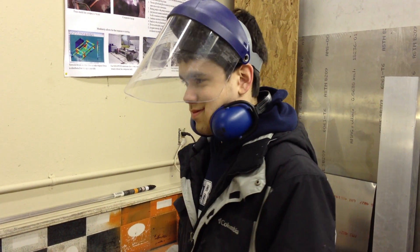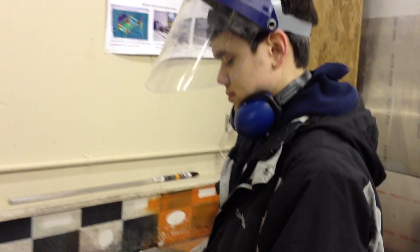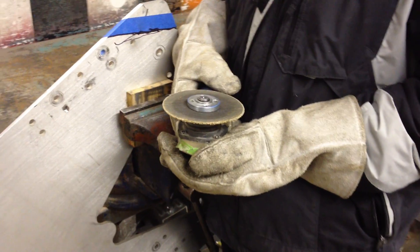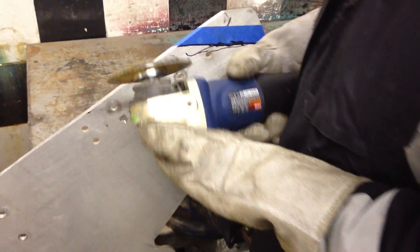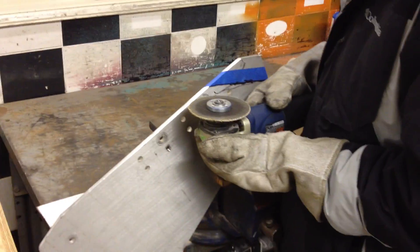Thursday, March 21st, 2013. I'm here with Ryan Yoshitani. Ryan's got his safety gear slipped off and the grinding wheel unplugged so we can see he's cutting aluminum. Ryan, you had some tips to get a nice clean line when you're cutting quarter-inch aluminum plate.